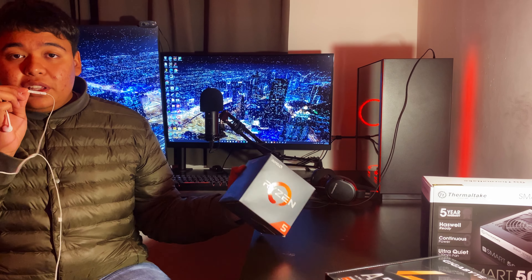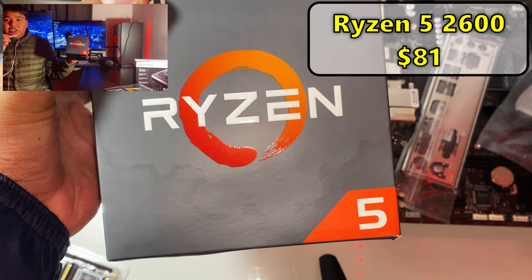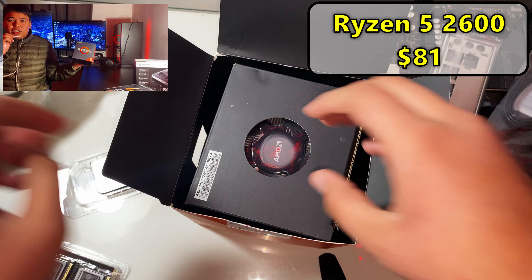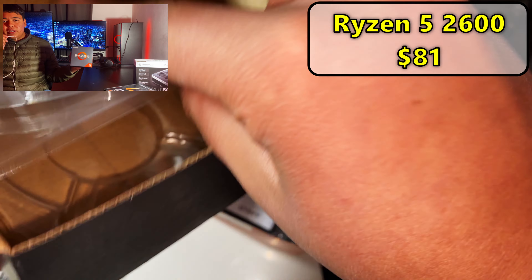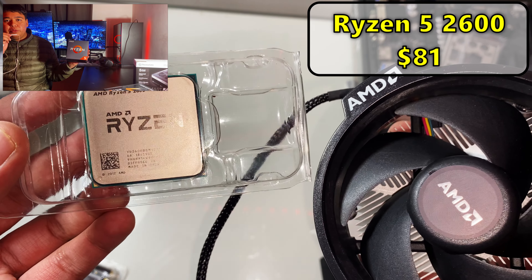Let's get on to building this gaming PC. These are all the parts I got. The first one is the CPU — this is the Ryzen 5 2600. I got it because it's still pretty good for early 2023, came with the CPU itself and the cooler. It's a 6-core, 12-thread CPU, so I thought it was a good pairing for the GPU I got too.